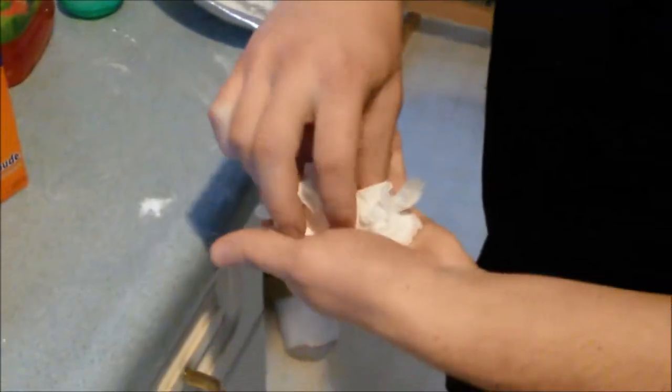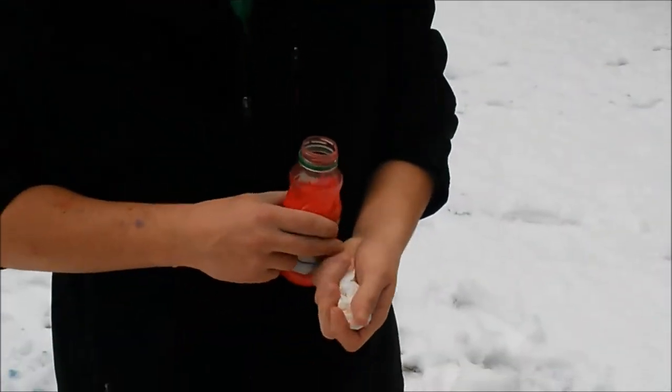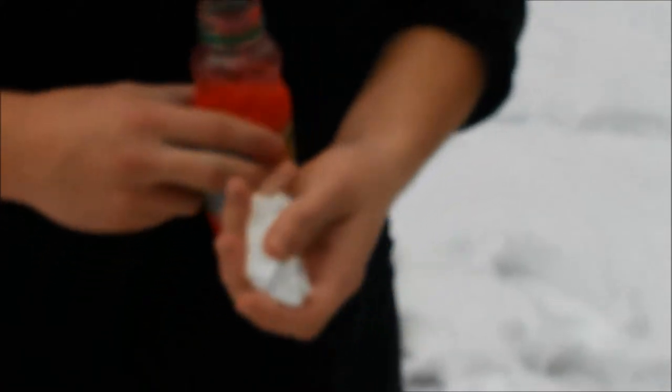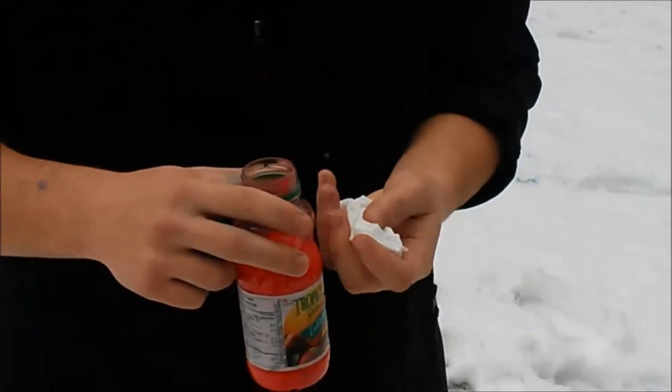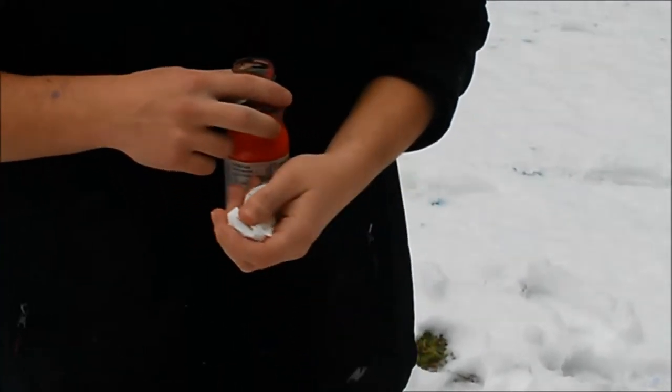There you have it. That's what you do. You take the baking soda, put it in, quick put the cap on, shake it up — you feel the pressure build — and then you just chuck it at the wood.